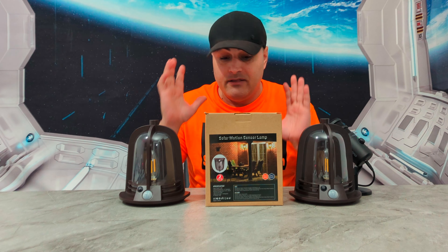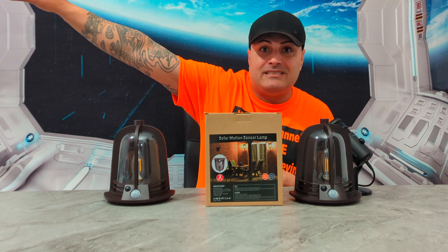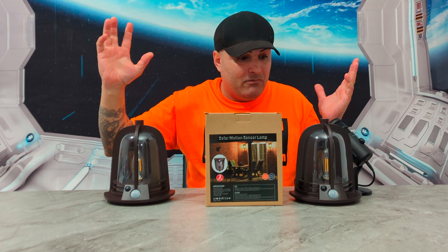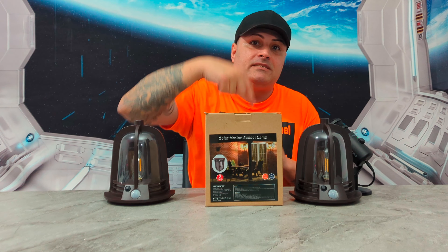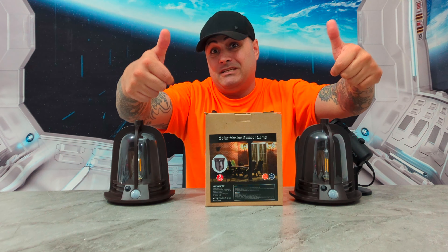It's really worth it for your backyard, patio, or business, and they look good — they do not look cheap at all. Let's go unbox it and I'll show you how they look outside, how the sensor works. Please don't forget to smash that subscribe button, press the bell so every time I make a new video you get a reminder, and give this video a thumbs up.